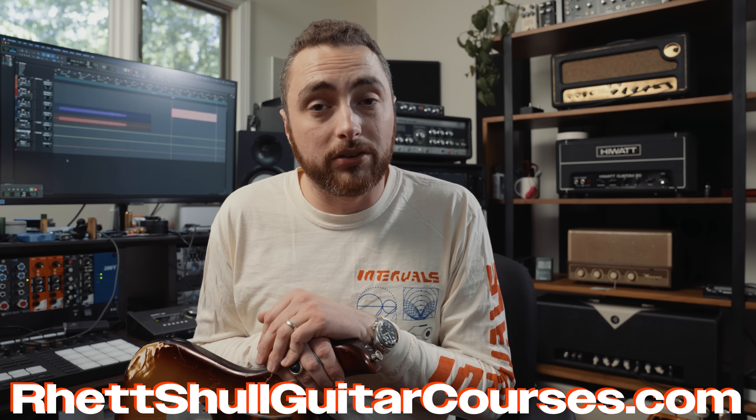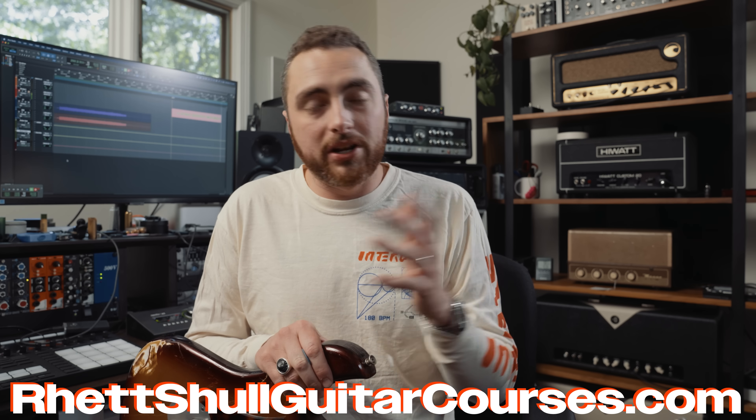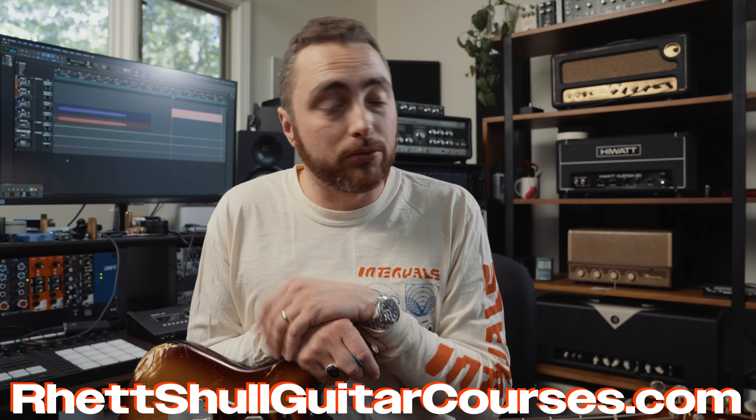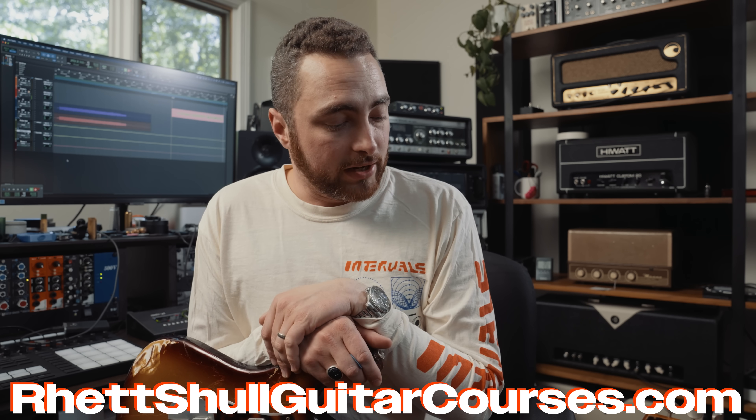If you're new here, please subscribe — it helps the channel out — and also check out my video courses. We have a sale running right now on the Fretboard Fundamentals Lead Guitar Course, which is going to help you when it comes to playing solos, writing your own solos, and understanding the fretboard in and out. Check that out in the description box below.